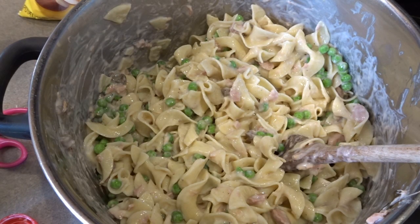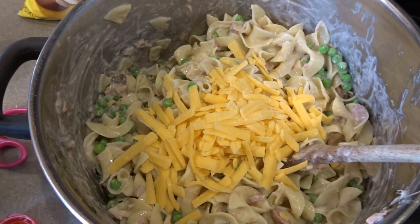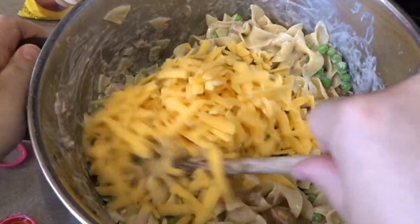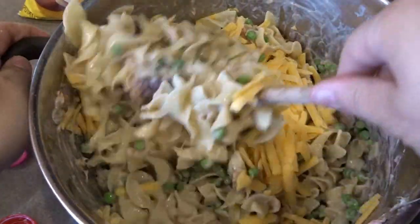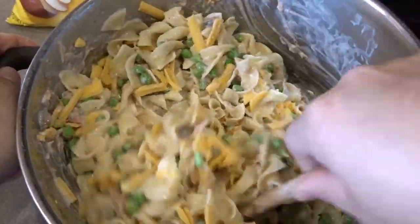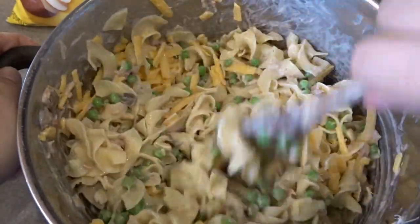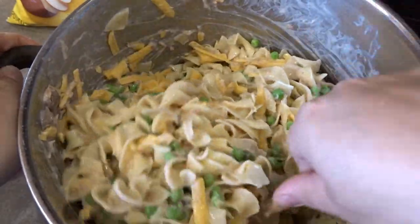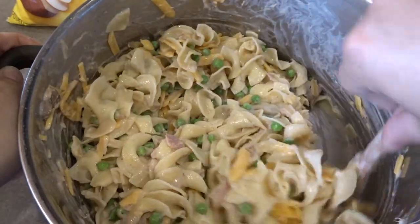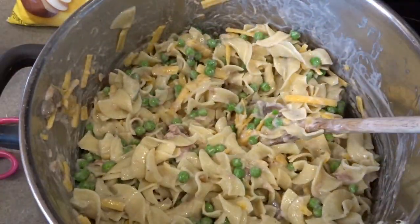Now I'm going to add a couple cups of shredded cheddar cheese, just putting it in by the handful. A handful is not quite a cup, so we'll eye it — probably a little less than two cups. I don't like it to be too cheesy, but you need enough cheese to bind the casserole together and for that delicious cheesy flavor. I'm going to add a little bit more.